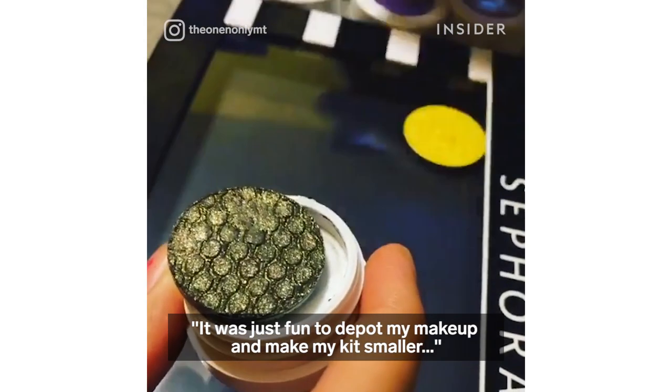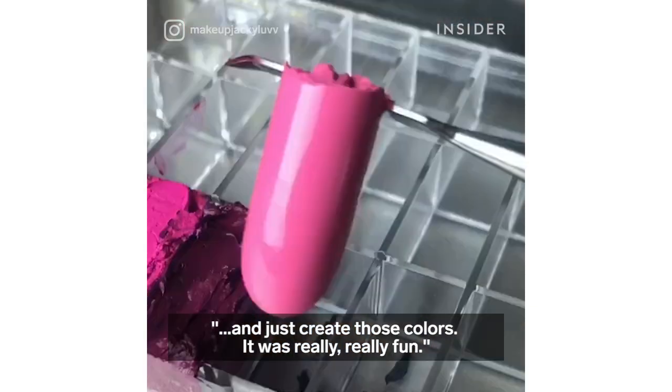It was just fun to depot my makeup, make my kits smaller, and create those colors. It was really, really fun.